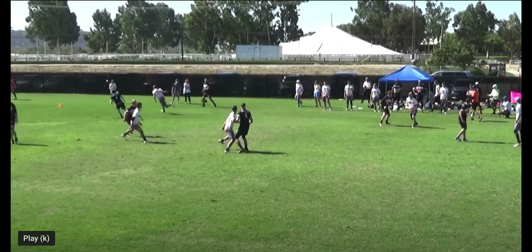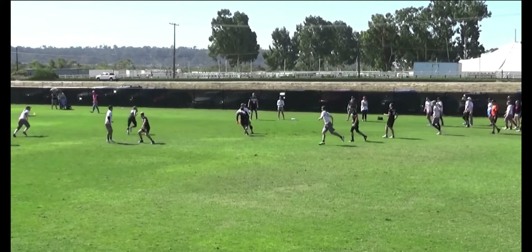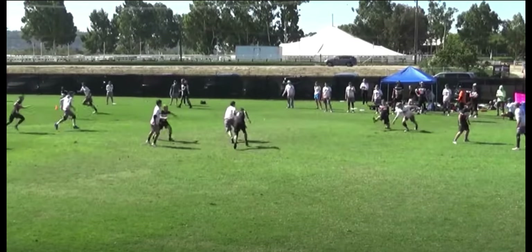This next clip shows a very similar throw to the last one, with a small difference in the release point and the reaction to the mark. It's a little more blurry and not as high definition, but it should work. I wanted to go over the release points and a strategy I like to use — especially if my mark is playing me a little closer with a tight mark — and what you can do to take advantage of that for this inside backhand throw.